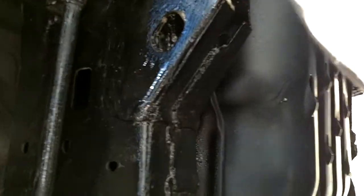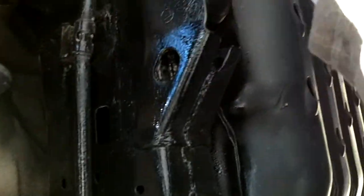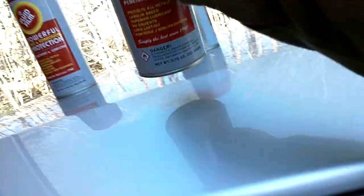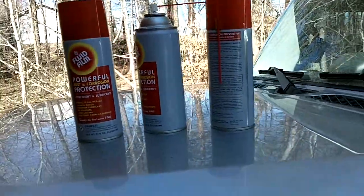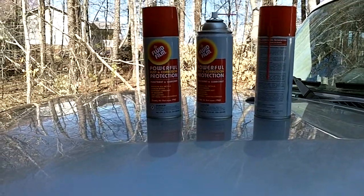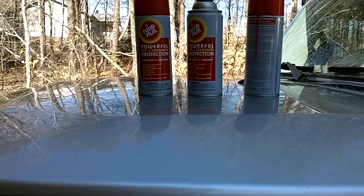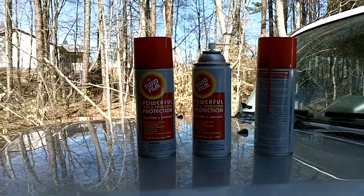The product doesn't really have a bad smell. If you want, you can wear a mask and safety goggles — I've got safety glasses on but no mask. Just hit all the areas that are metal underneath, especially the frame area, to keep it well protected. I'm close to out on this can, but I'm probably three quarters of the way done with my vehicle. Two to three cans should be plenty for most average-sized vehicles. You should apply this once every year to once every year and a half, reapplying it over time.